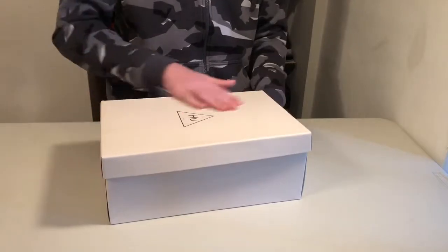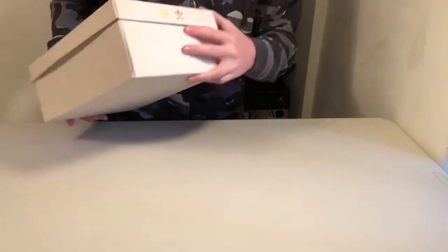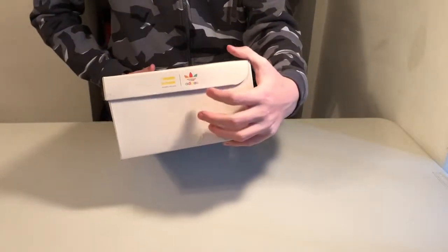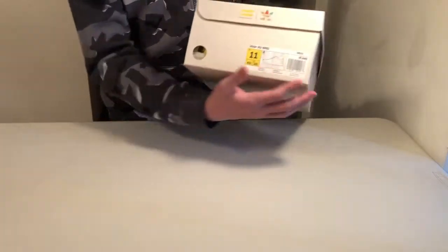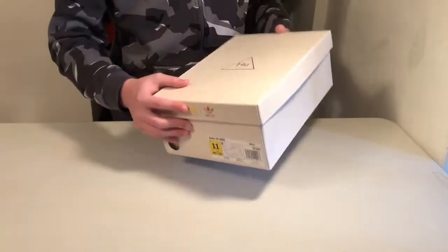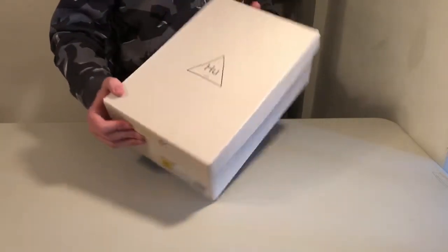Here's the box. You've got this sort of glossy cream white on the outside, nothing on this side. Got a colorful Pharrell and Adidas logo on that side, nothing on the back. Size tag here, got the same logo here, and then the HU triangle — it's on the top of all the Human Race boxes.